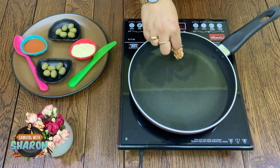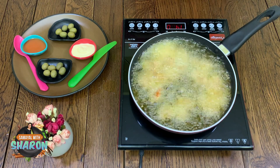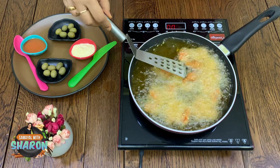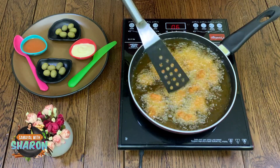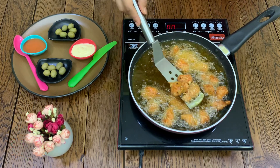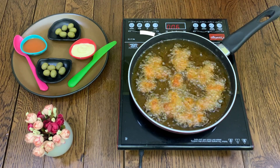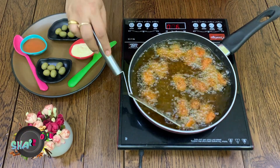Let's fry the chicken in medium to high heat until golden brown. Fry it in medium flame — if you use full flame, the chicken will brown on the outside but remain uncooked inside. Fry for about 5 minutes until golden brown and ready.